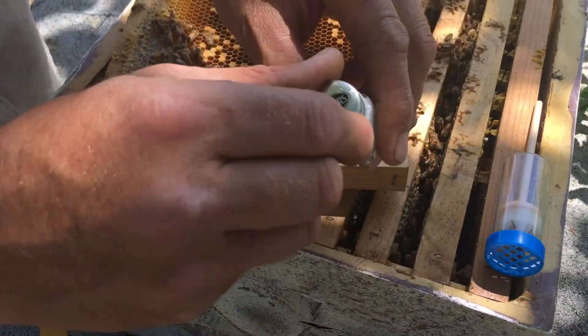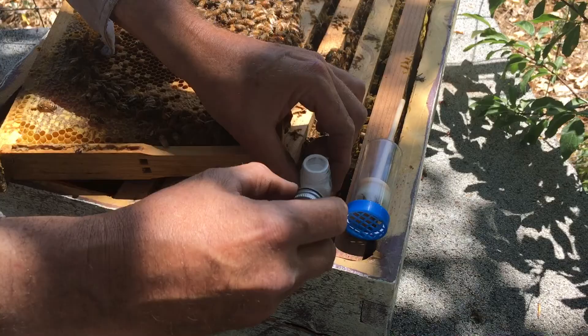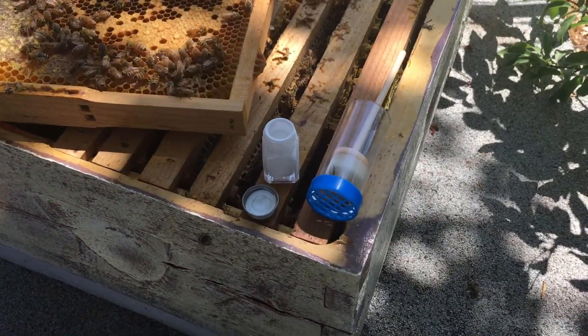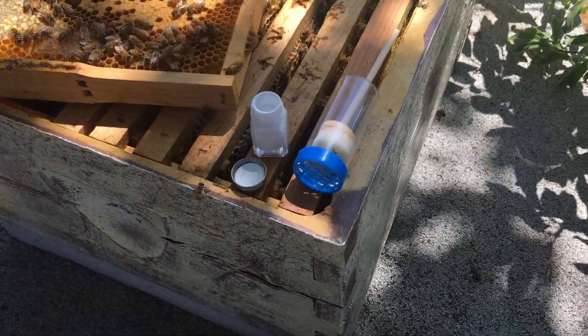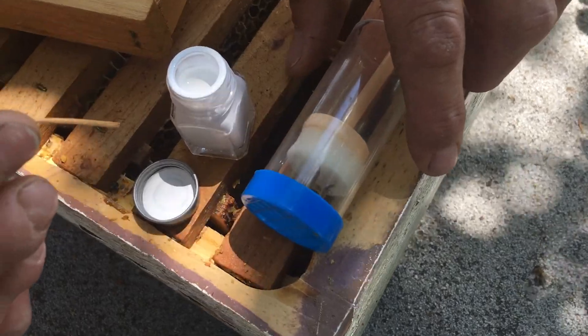Now I'm going to get the paint ready. Here's the paint. What kind of paint do we use? This is model paint — it's an oil base, it's quick drying. And we're going to take this little twig here and use it for a paint brush.